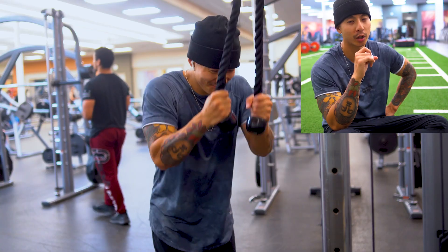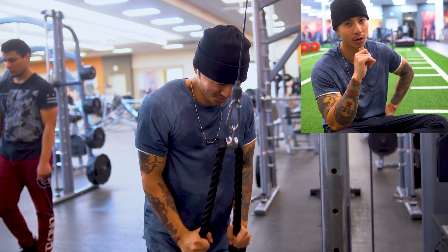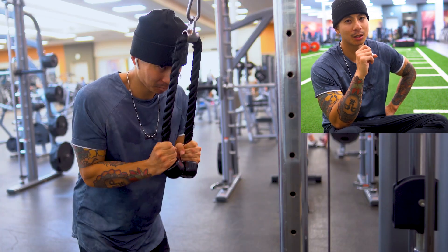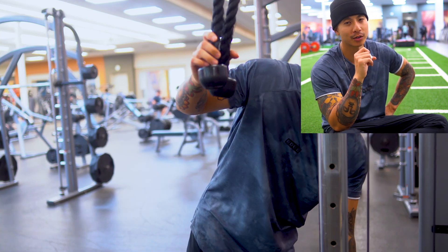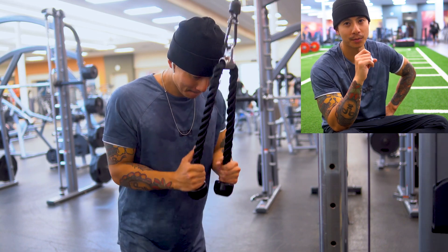After the rack pulls, we moved on to tricep pushdowns. Trying to build my arms, so I'm hitting triceps hard. Triceps make up the majority of your arm mass, so I'm focusing on getting as much volume as possible with triceps every single day — three to four sets, hitting to failure. Eight to 12 reps, and the last set is a drop set.